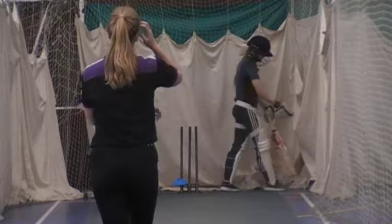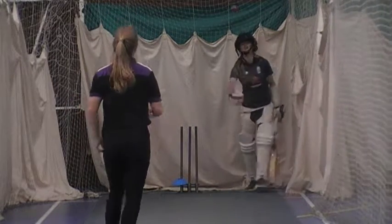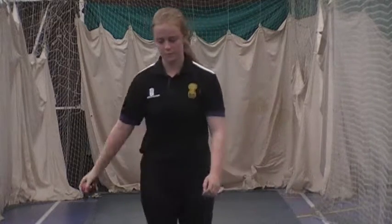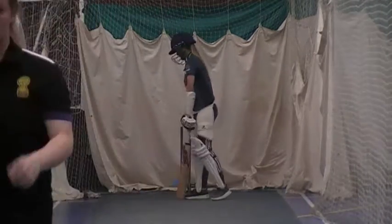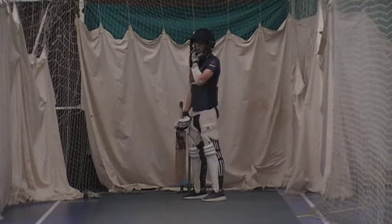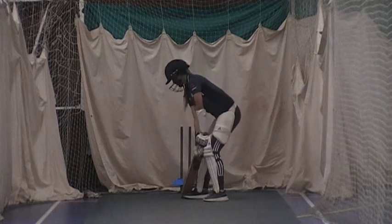Lovely line. Watch that line — lovely delivery, isn't it? You come across and bowl one in here now. Or you can bowl another one in there. Watch that line swinging, get it outside and stomp.